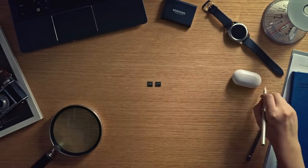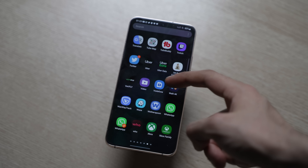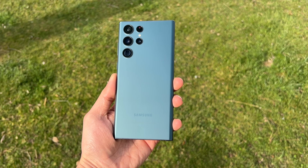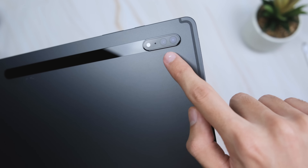The Galaxy S22 series sold about 20% better than the S21 series. One source even says that Samsung shipped about 6 million units of the Galaxy S22 series. We'll see a full revenue and sales report from Samsung later this month.